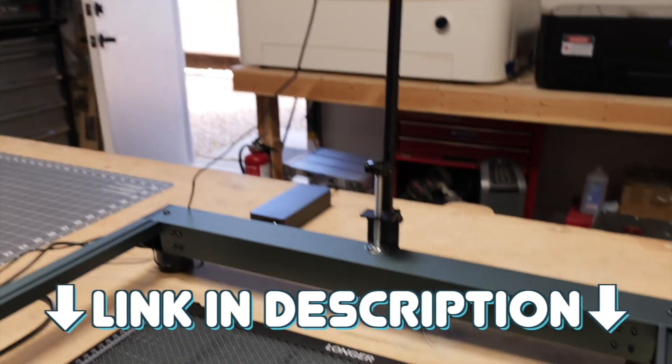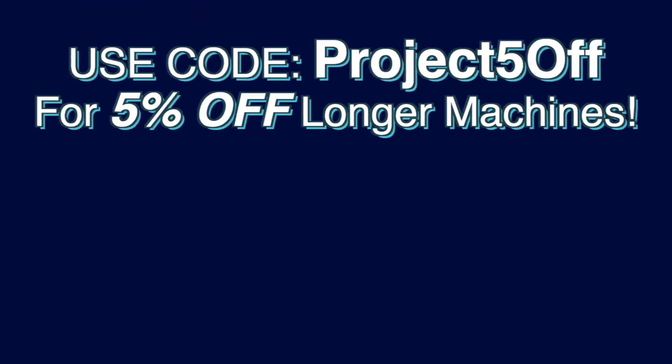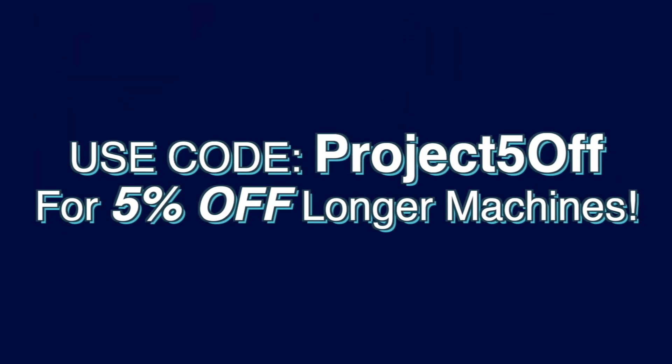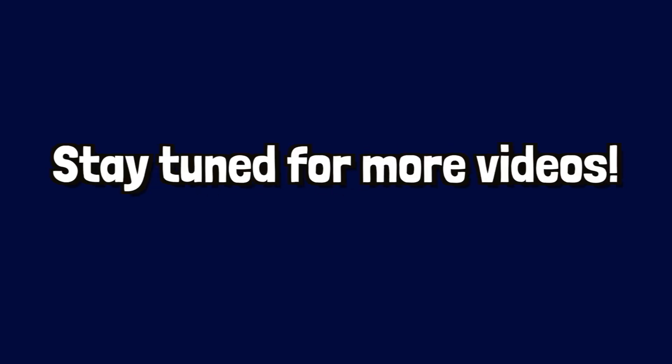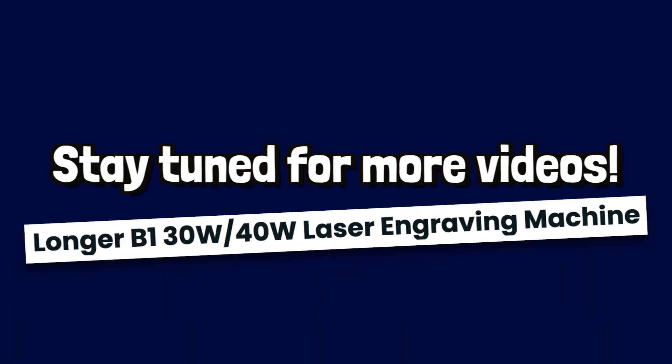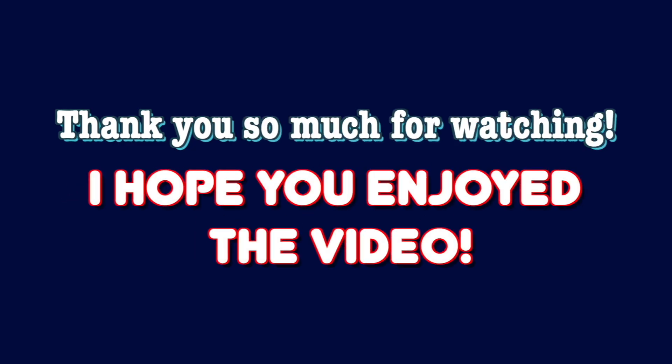We'll have the link to the Longer website in the description if you're interested in the laser we used or this camera kit. Make sure to use our discount code PROJECT5OFF for 5% off Longer machines. Also, make sure to stay tuned for more upcoming videos covering the Longer B1 40W diode laser engraver and some of its compatible accessories. Thank you so much for watching this video — I hope you enjoyed it.